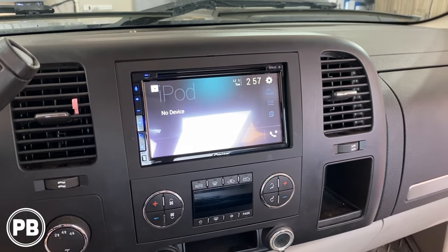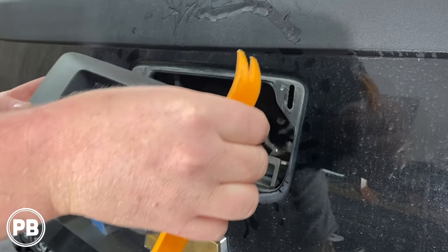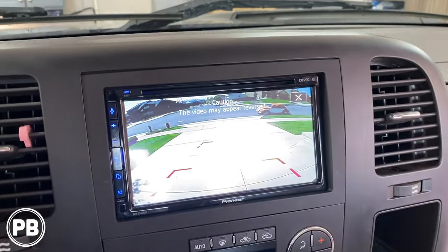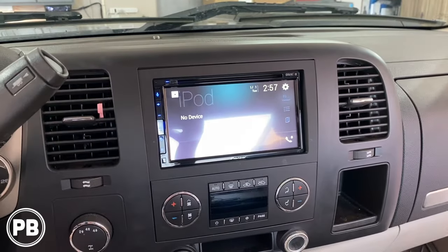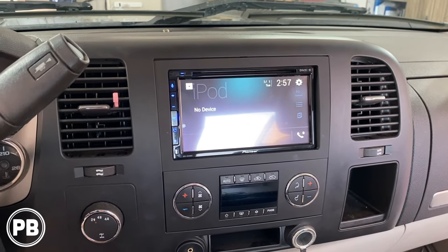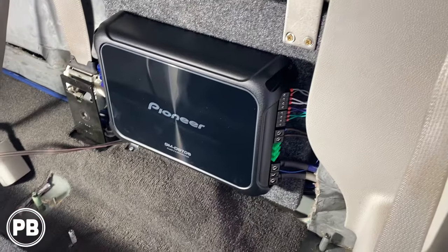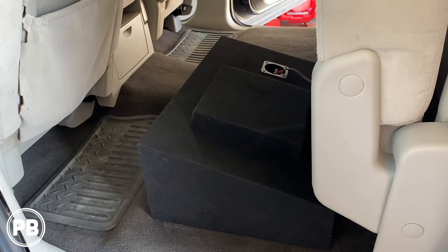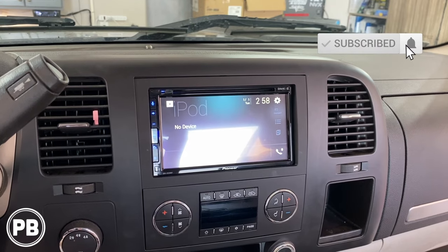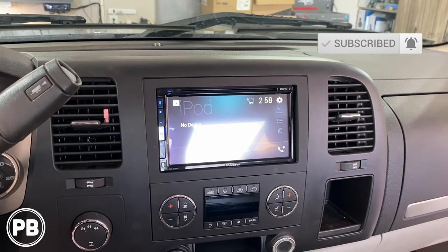We got the radio all back in there — that's about it for this radio install video. If you want to see how we did a backup camera on this, or other variations of this install video — if you have the center console version versus the bench seat like in this video — we'll link all those various videos in the description, along with speaker install, amplifier install, sub install, everything that we've done to these series of trucks. Thanks again for watching; be sure to hit the like button if you liked what you saw, and don't forget to subscribe. We post great content on the channel all the time and we'll see you in the next video.